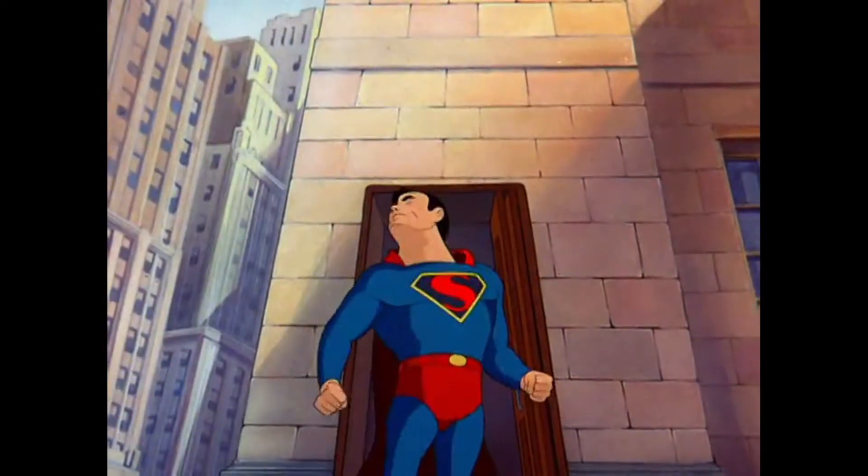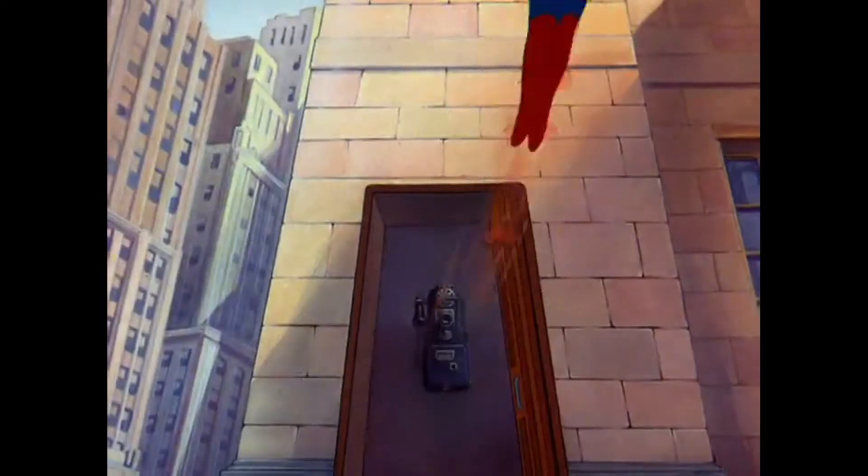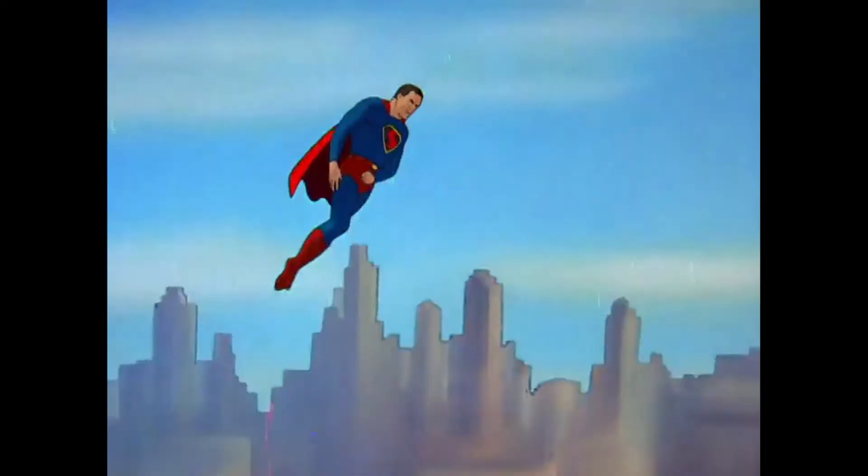One thing I've heard — and you can confirm this — is that before this cartoon, Superman didn't fly in the comic books. In the comics, Superman could leap tall buildings in a single bound, like they say in the title sequence. But when they animated that it looked silly, so they thought it would be easier to just make him fly. They asked DC, 'Can we make him fly?' and DC said sure. So the Superman we all know now flies because of this cartoon.